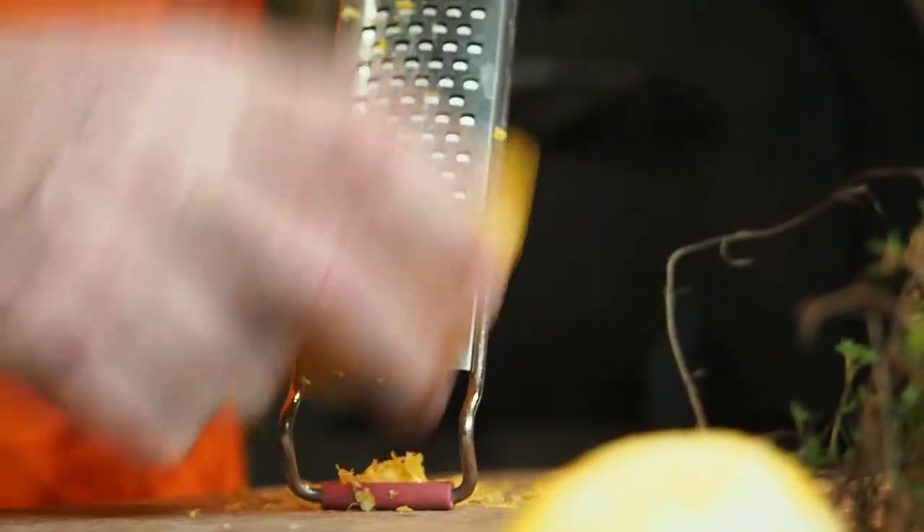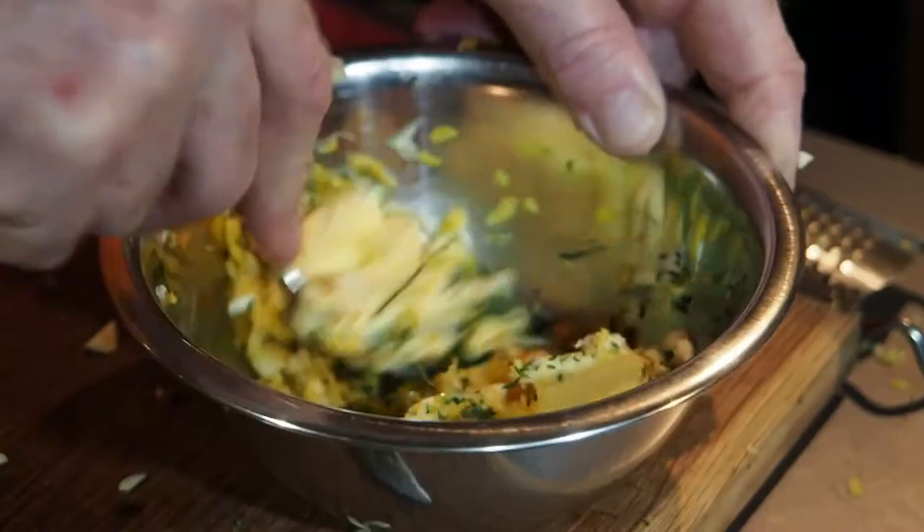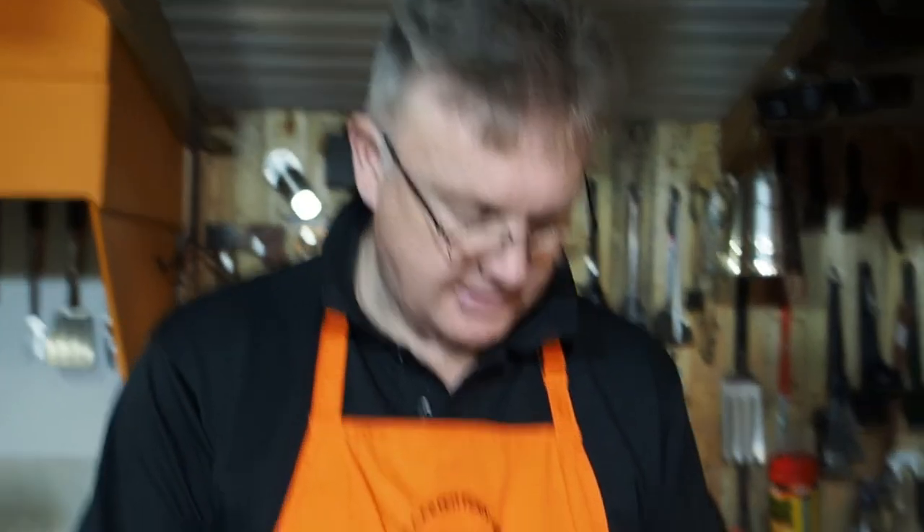Thyme from the garden, zest of the lemon and garlic — we're going to put that in some butter, mix it up, and rub that all over the top of the chicken and underneath the skin. And the other one: just good old harissa paste with some butter — same option, over the top and under the skin. So let's get the two marinades made.